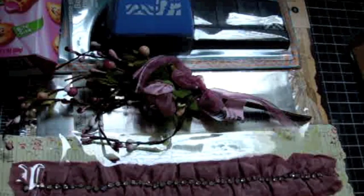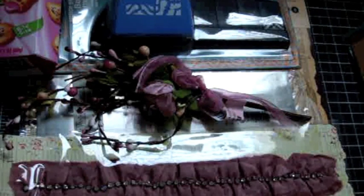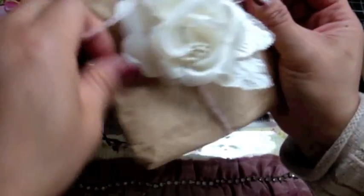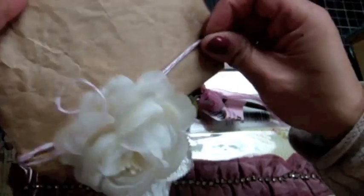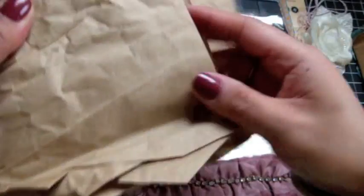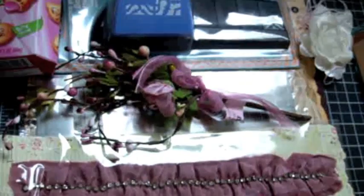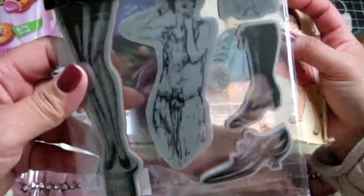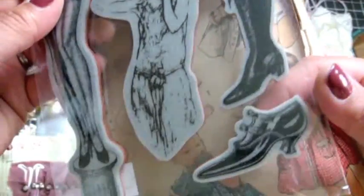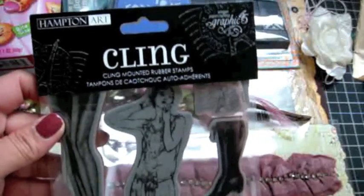Thank you so much. She wrapped it with a little ribbon, a bow and baker's twine — I love baker's twine. My Favorite Things just came out with a bunch of baker's twine — you should go check it out, they have a whole bunch of colors. It's the Graphic 45 Cling Mount Stamps by Hampton Art. Look at the shoes, you guys — that is so awesome. Love it. And the legs — that is just so pretty.